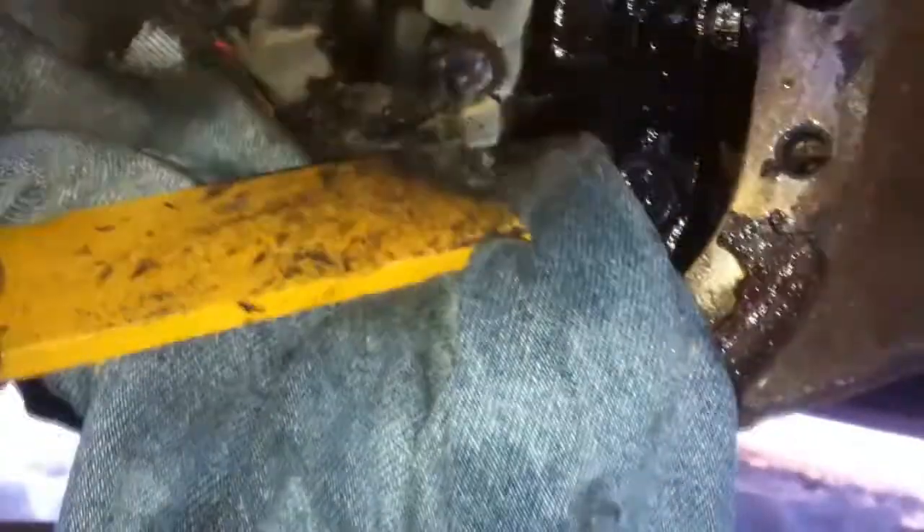I cover everything with an old pair of jeans so I don't get slag on anything. She's all welded up. If you're wondering what that is, that's my extension for my ground — it doesn't quite reach here, it's just tucked on there and runs up. Always ground exactly what you're welding on. If you ground the axle elsewhere, you burn up all your bearings, so it's no good.